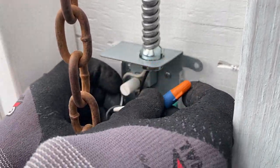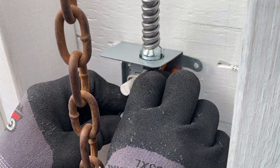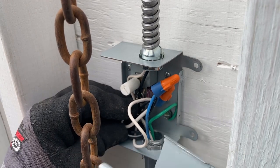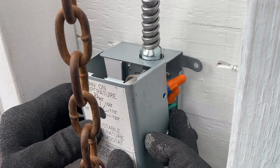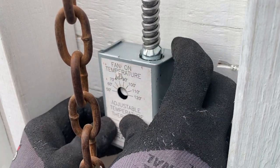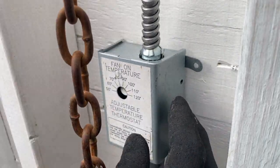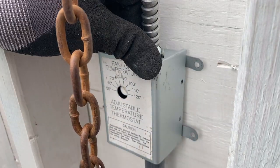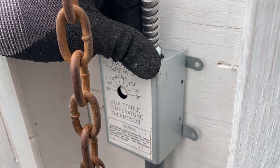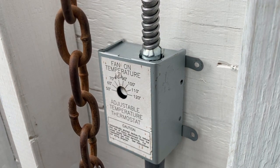You don't have to have your attic fan on a switch — like if you had a switch on the first floor or an area where you could get access to it. I'm going to go ahead and install a switch just in case I don't want the fan to come on at all. I've installed a junction box just below this one to install a switch so I can override it in case I want to shut it off or don't want it to run.